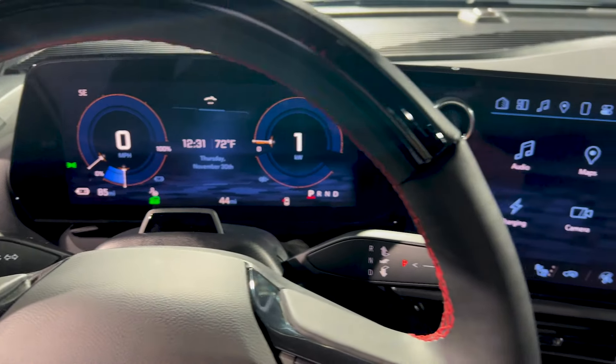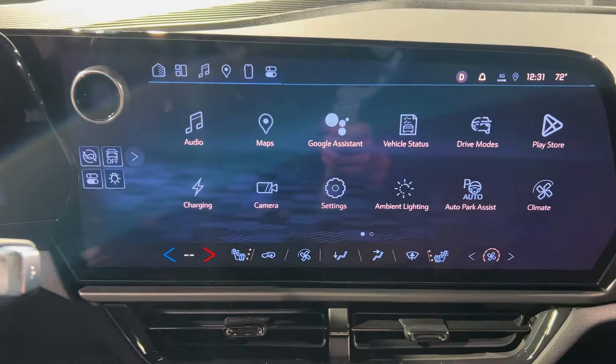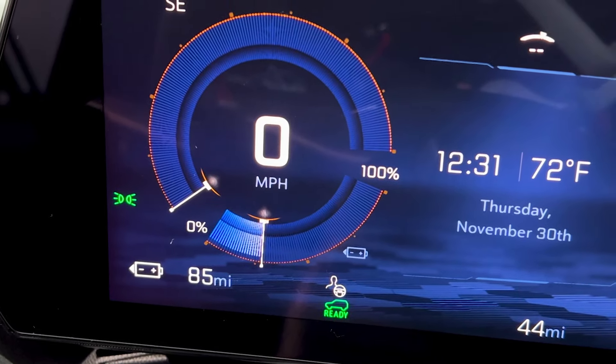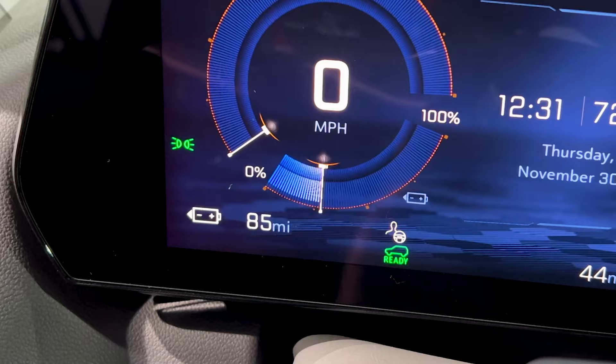You will see here on the DIC and the infotainment screens that they illuminate, and you will also see the Ready icon here on the Driver Information Center. At this point, you can also note your charge status right here.